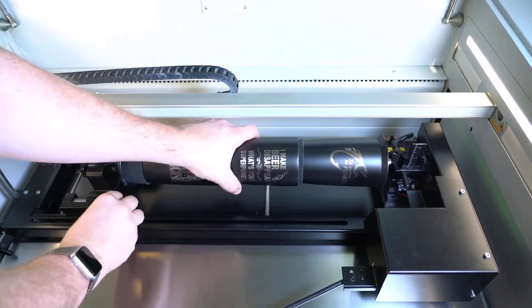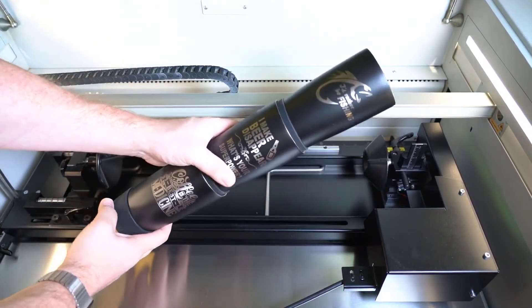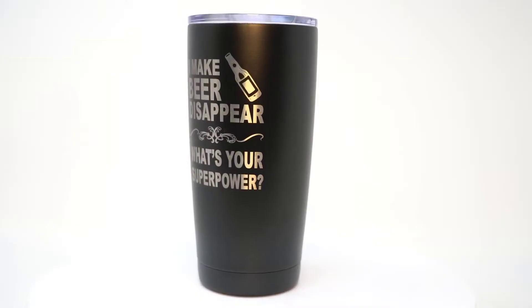Make sure to order enough of these rubber coaster bases so that you have enough for a second group of tumblers to be quickly exchanged, reducing laser downtime.